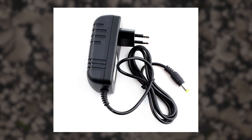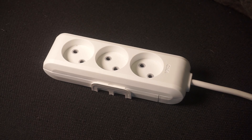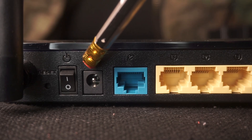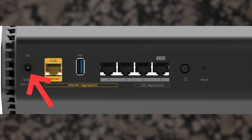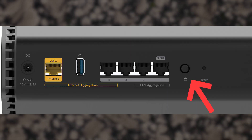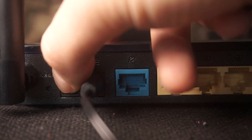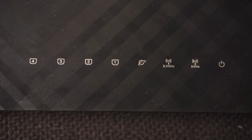The first thing you need to do is turn on your router. Take the power adapter, plug one end into an outlet, and the other into the router. Then press the power button. When the router is turned on, the power indicator will be lit. It may take a few minutes for it to completely turn on.